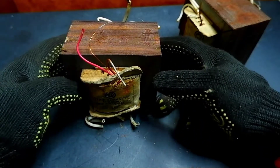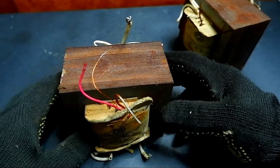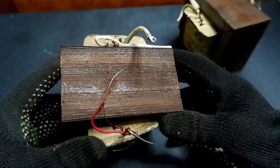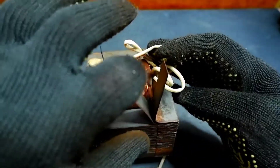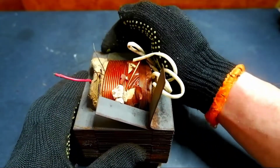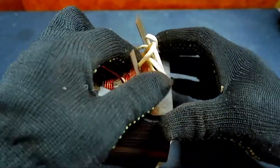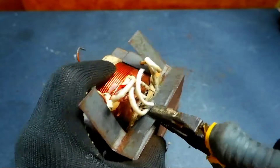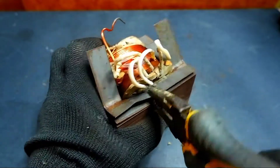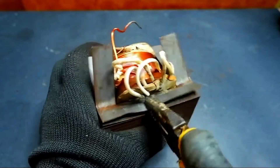To get the copper coil, we need to disassemble the metal plates — they are rusty, so it will not be easy. We grasp the plate with pliers and pull at one corner and at the other. The first three plates will be pulled out hard, but then they will all fall off by themselves.